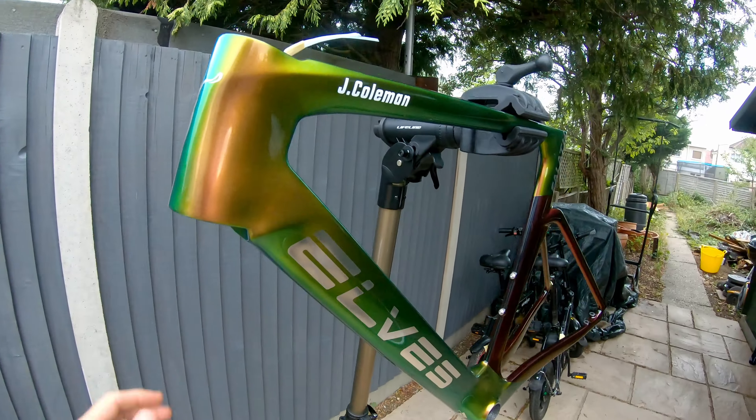So let's work out the frameset weight. Frame: 1,260g. Forks: 435g. That gives a frame plus forks total of 1,695 grams. Adding the seatpost at 195g brings the full frameset to 1,890 grams. Hopefully in the next few months we'll be building this thing up.